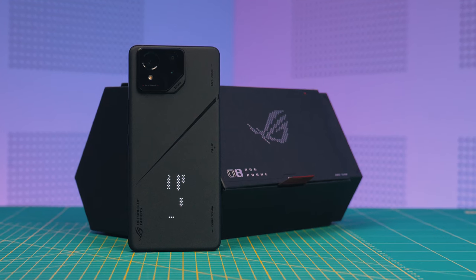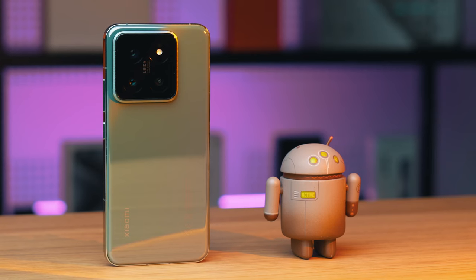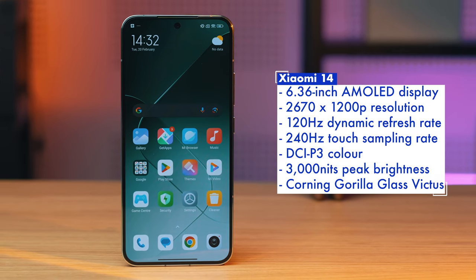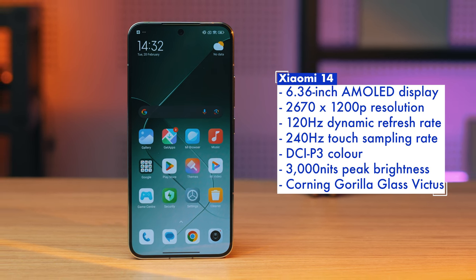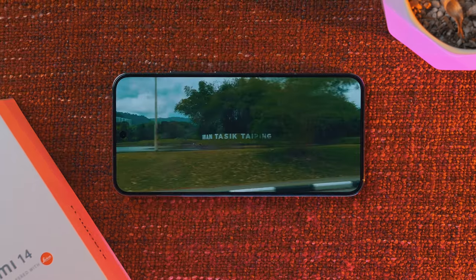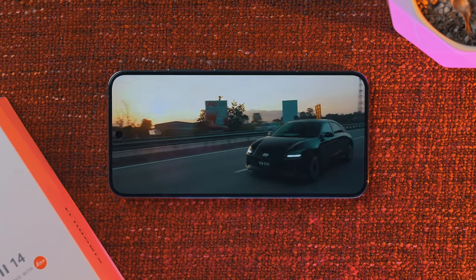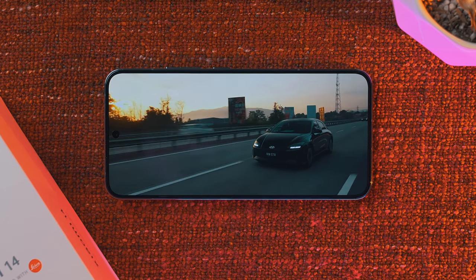Do I think it's the best looking smartphone this year? Probably not, as I actually like the matte finish on the ROG Phone 8 Pro more, but this is certainly in the top three for me right now. In terms of display, you're looking at a 6.36-inch OLED display with 2670 by 1200p resolution, peak brightness of up to 3000 nits, refresh rate of up to 120Hz, and full coverage of the DCI-P3 color gamut. The screen is as you would expect from a flagship smartphone, with high pixel density and clarity along with the ability to go bright enough for easy readability even under direct sunlight.